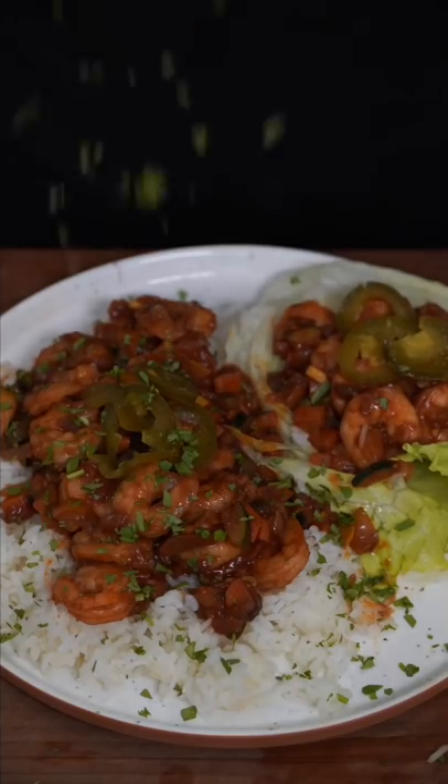It's not the best looking dish in the world, but I promise you the flavor's there. And as always, I never knew rabbit food was this good. Comment down below what else you want to see.